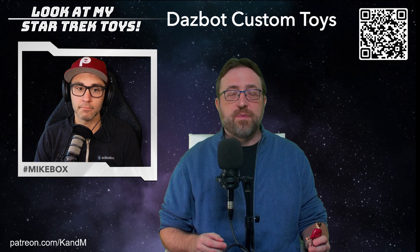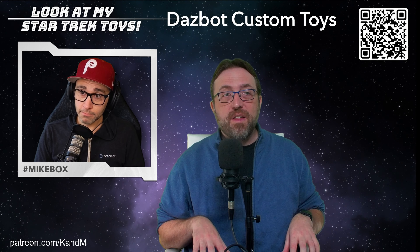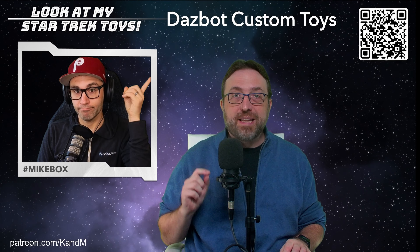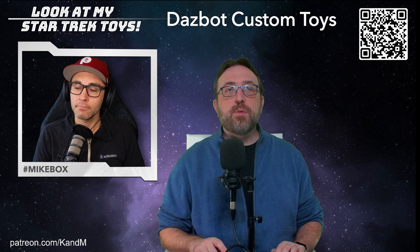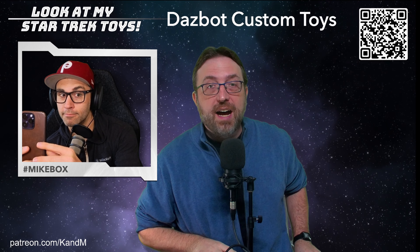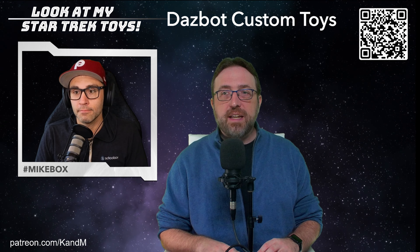Today we are doing another review of Dazbot Custom Toys playsets built specifically for the Playmates line, the 4.5-inch scale. They have done some incredible work, and you can find all of it for sale on their Etsy shop — there on that QR code. You can go there and take a look at their entire line of stuff.